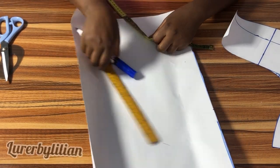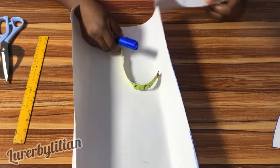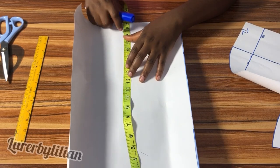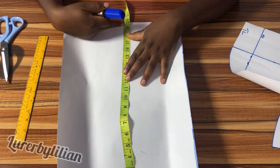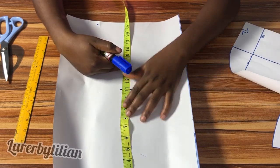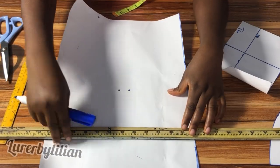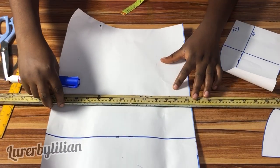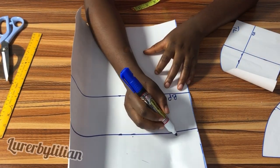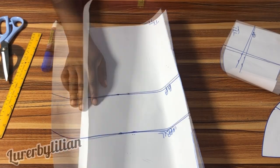For the back pattern, we're going to go ahead and mark out all the measurements. We used 20 inches as our waistline for the back as well. Remember, I made the front 22 because of the bask, but the back doesn't have a bask so we're using 20 inches. We'll use 11 inches for our bust point and 7 inches for our upper back line. This is my bust point, this is my upper back line, and this is my top length for the back.